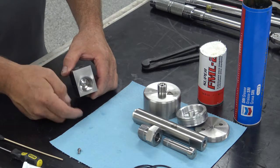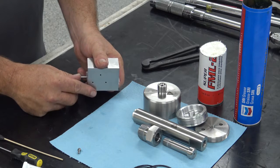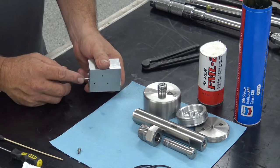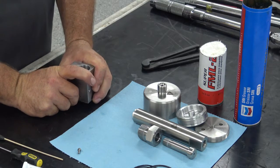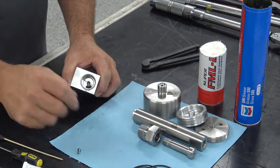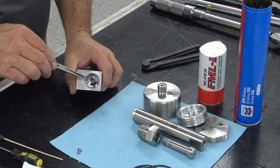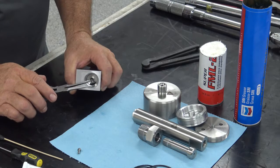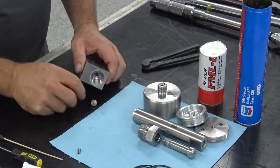The seat is torqued anywhere from 110 to 130 foot-pounds depending on where you're using the valve or what nozzle tubes you have in it, so it's usually pretty tight in there. You can take your index finger or thumb and push on the stem itself, or just turn it upside down and push against the table. When you do that, it'll push the seat away from the bottom of the body. If it doesn't fall out, you can reach in with small needle nose pliers and pull it out. Most of the time it'll fall out — you can just dump it out.